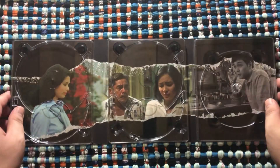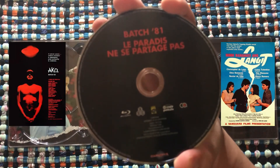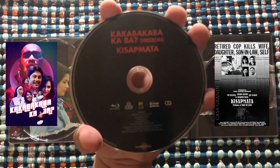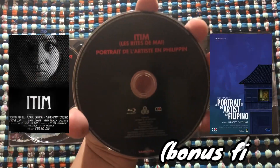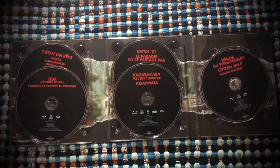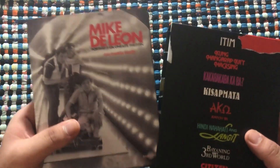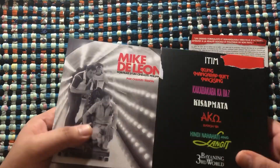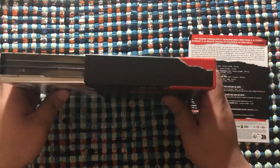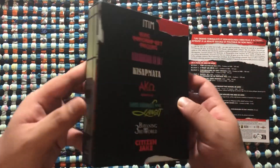Let me show you each disc and tell you which movies are paired together. Those are all the contents inside. You also have a very rigid box, which I really like about this release. It's a very perfect fit — very sturdy. I like it very much.